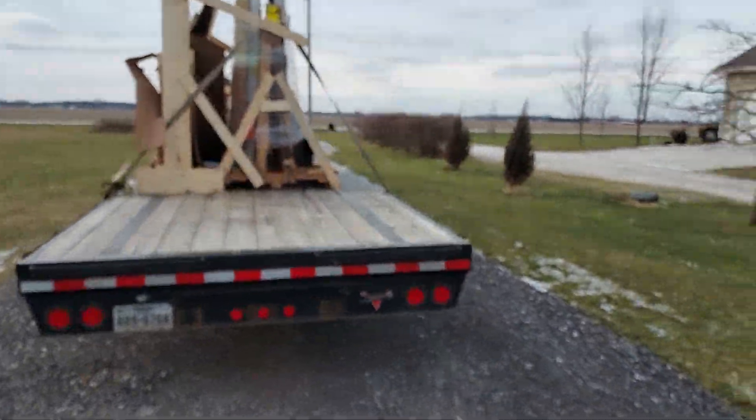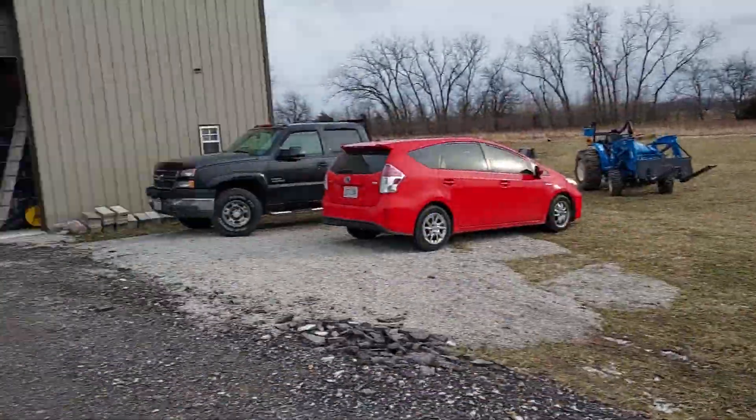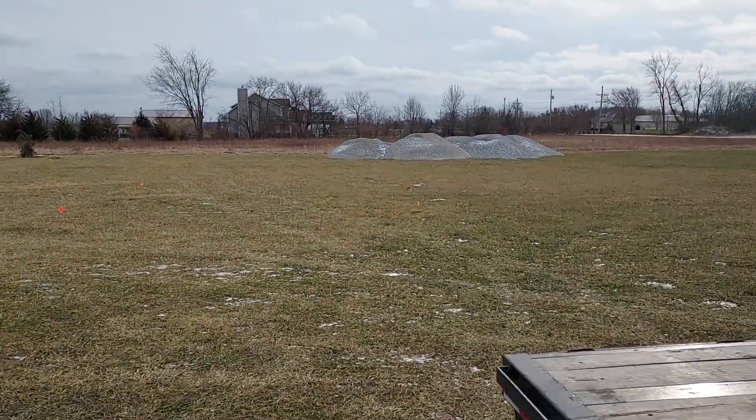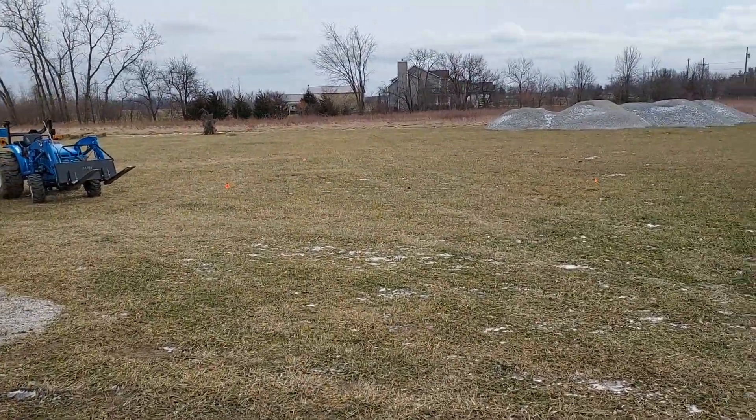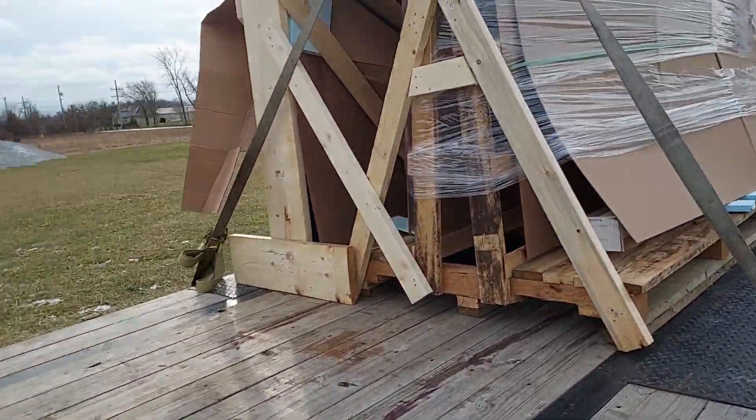My windows and doors are here. They're a day early. I had to scramble. I had to clean out a spot. I had to get the tractor running, which wasn't running because it was gelled up. Hit it with a heater. And here's my doors and windows.